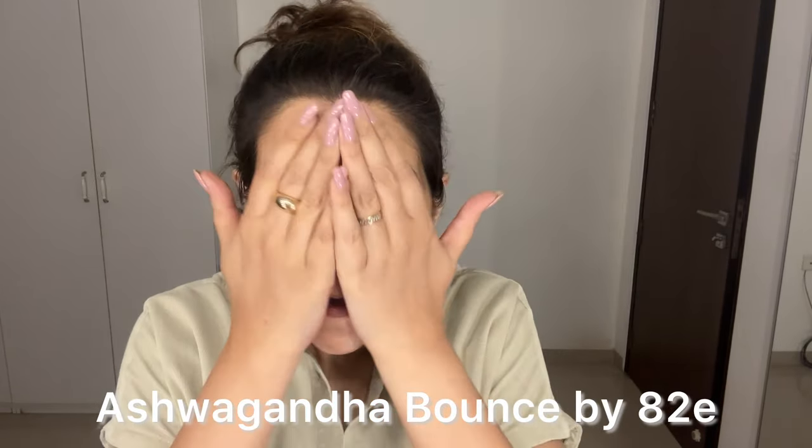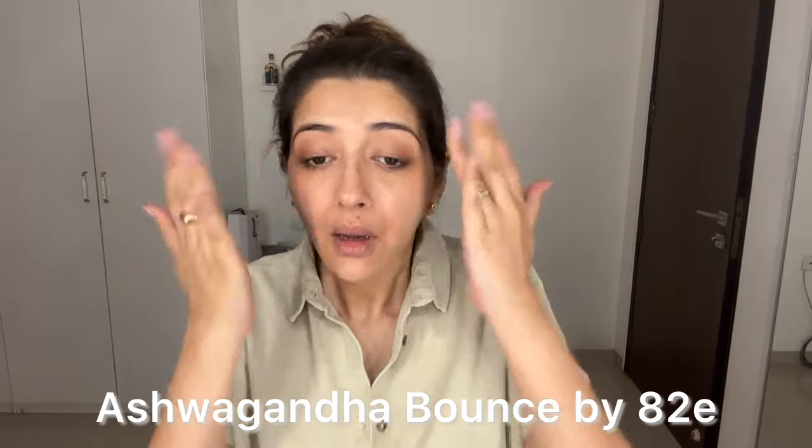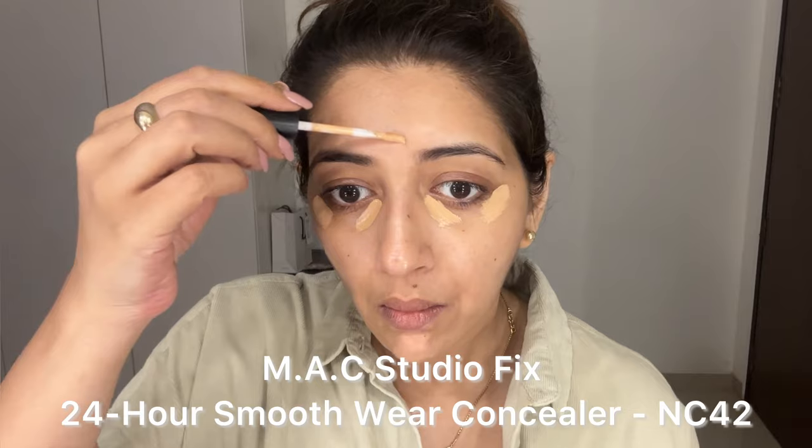Initially I'm going to just moisturize my face. I love using the Ashwagandha. Once my skin routine is done, I also use the Turmeric Shield by 82e as my sunscreen.